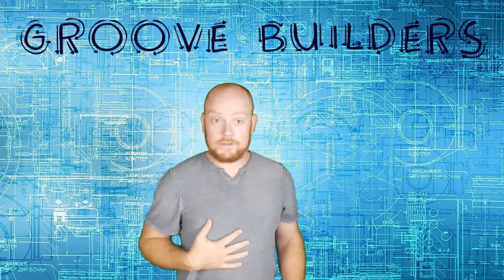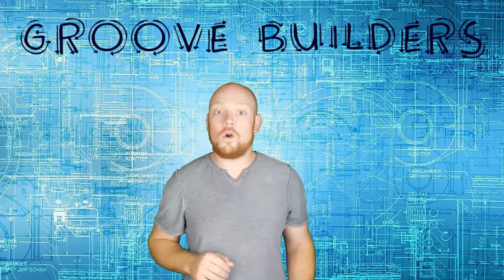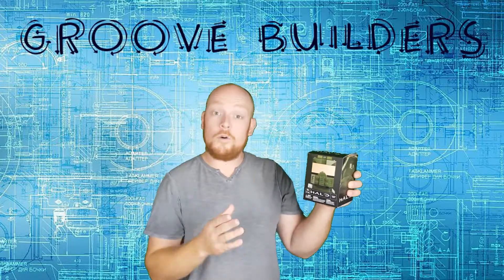Welcome to Groove Builders! I'm Disorderly Cone, and in this episode we're going to be building Master Chief from the Mega Bloks Cool Bros Collection.